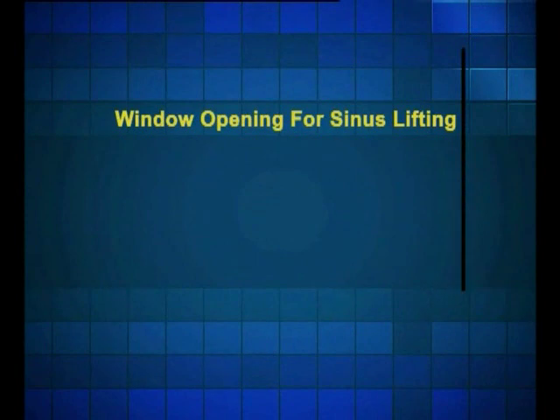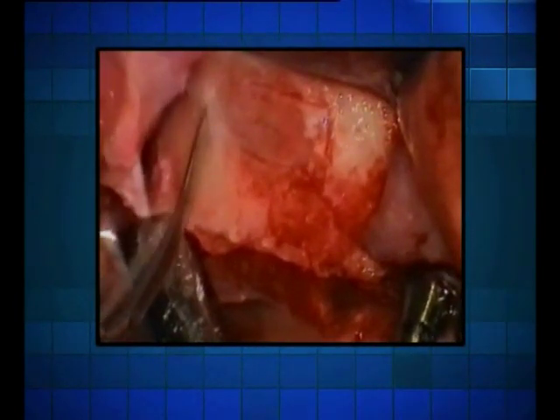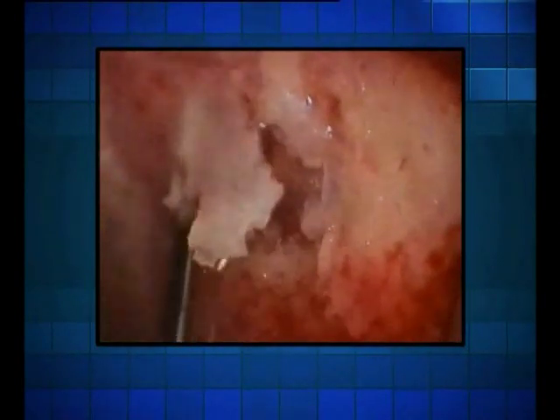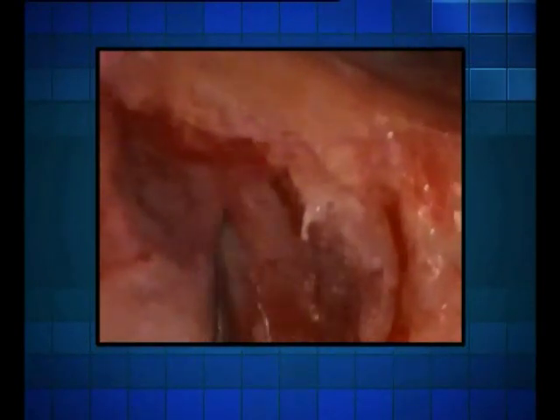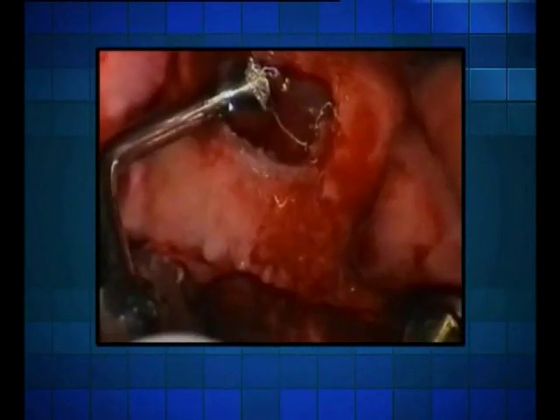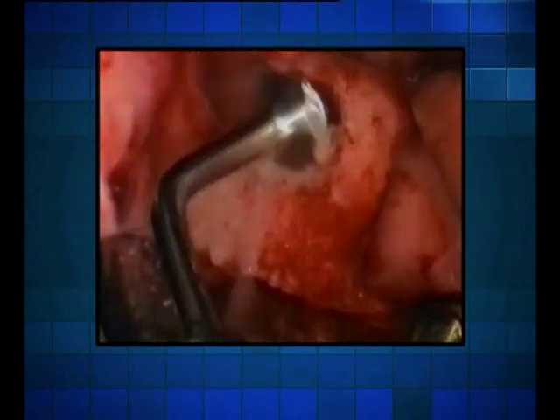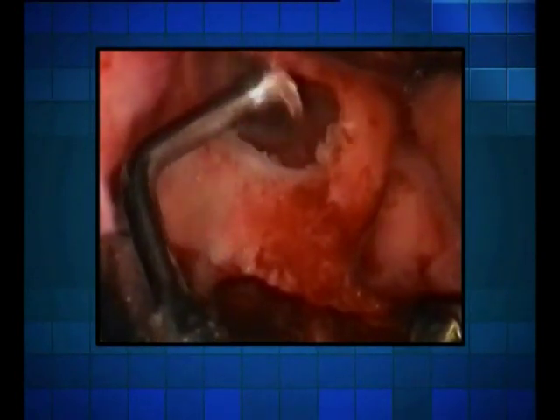Case number one: here you can see how the L-type sword tip delimits the window, cuts the bone and lifts the bone block. Looking at the larger L-type, the surgeon removes an extremely thin layer of bone without tearing or cutting into the mucosa. Following this, the surgeon performs a primary separation of the membrane using the trumpet tip.